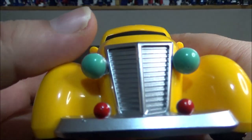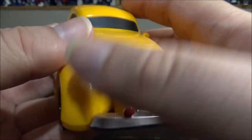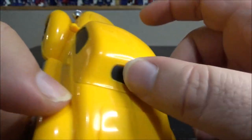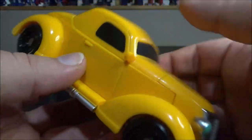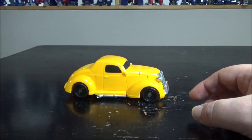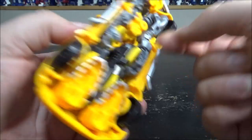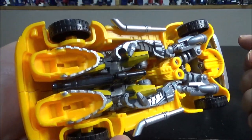The car mode doesn't have much going on. We have painted front lights with red and blue, nothing in the back, painted windows, and a painted muffler on the side, but that's pretty much it. It does roll. We do have a weapon that stores between the legs - it holds by friction and doesn't peg anywhere officially.